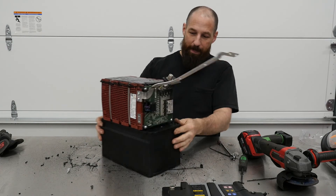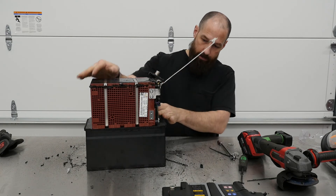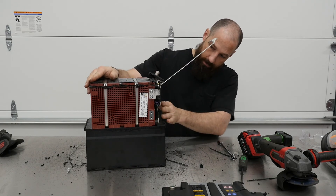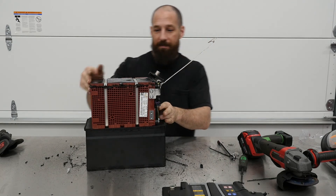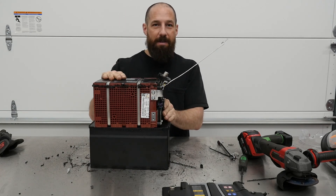So we've got the control module taking care of everything, the battery terminals, and a lot of technology. If you're ever wondering what's inside of a Mercedes-Benz lithium-ion battery, this is it right here.